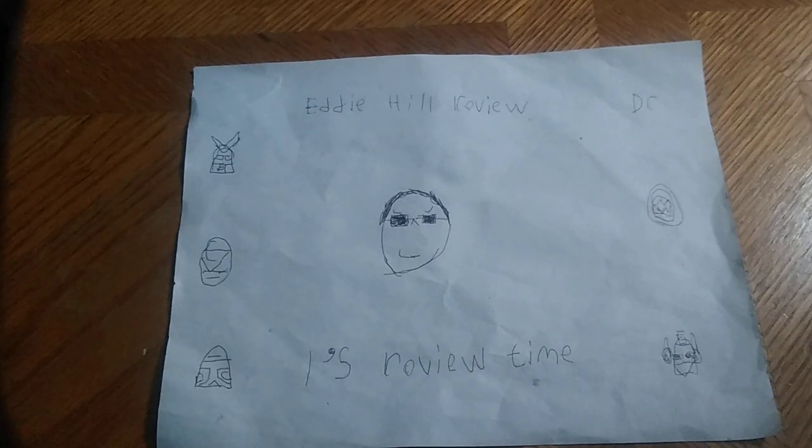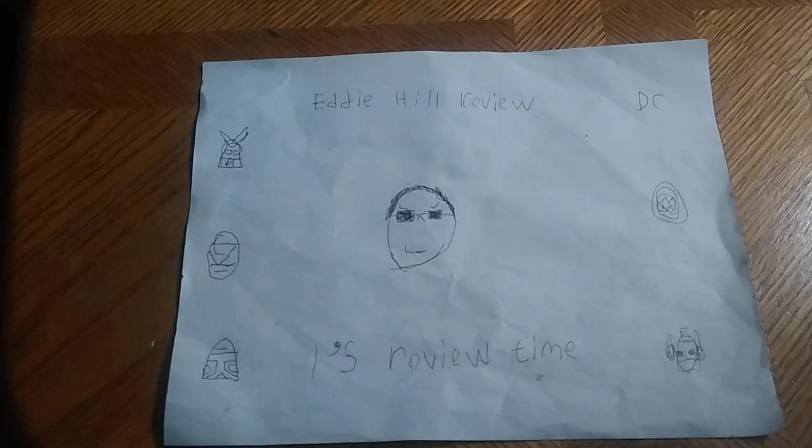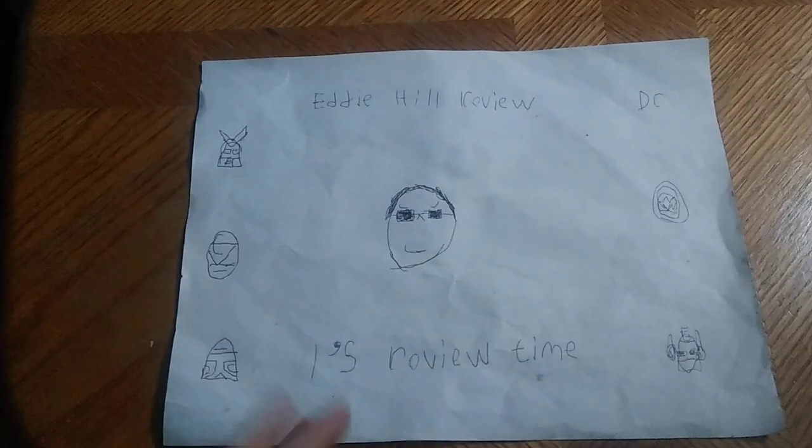Hey, what's up YouTube Land? It's your boy Eddie Hill, the White Oak Pennsylvanian Toy Collector, and you know what time it is again this week. It is a new week here on A-Hill's Reviews, starting Sunday. And it's time for another Eddie Hill Review — it's review time, people.